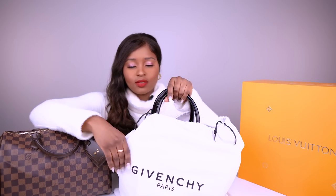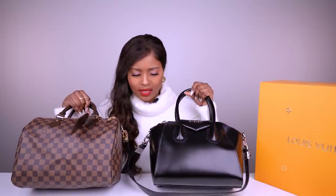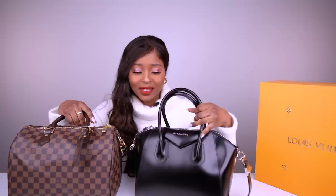I also have the Givenchy Antigona bag, which I think is comparable in size to the Speedy 30 — it's a little bit dusty, I have neglected this bag for a while. I have the small Antigona — not the mini, not the medium, the small — and yes, the sizes are comparable. I'll have to do a separate video comparing my different bags. I love this bag but I have since neglected it because there's a new baby in town.